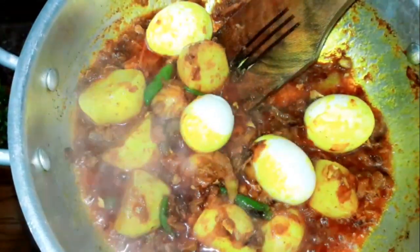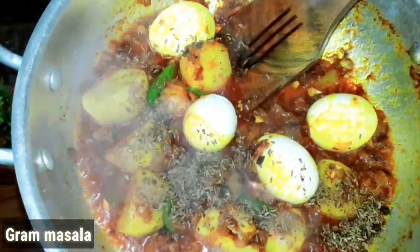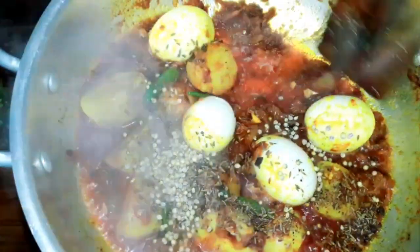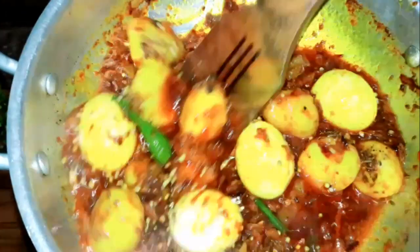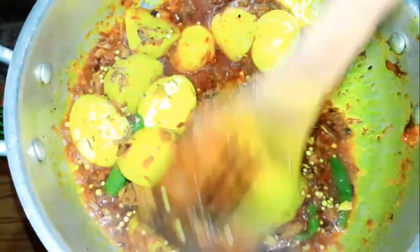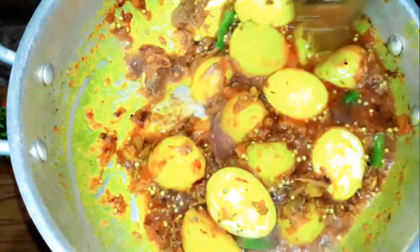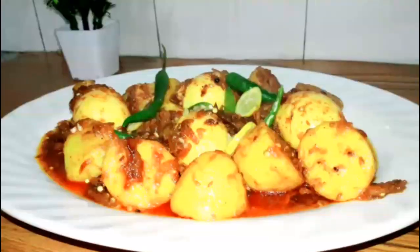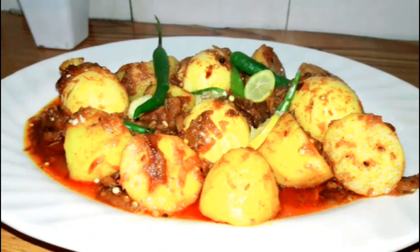We will mix it well. Cover it for 2-3 minutes and then we will show you the final look. Friends, this is our final look. I hope you like it.